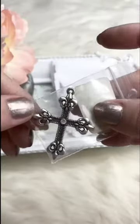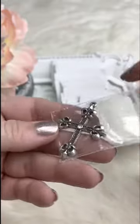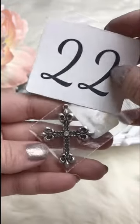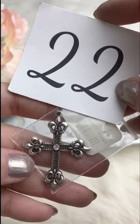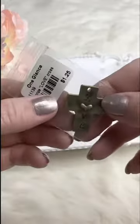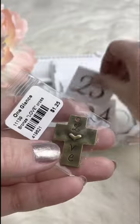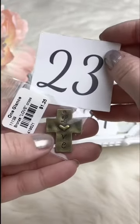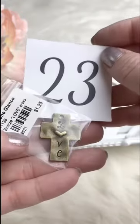We've got a couple of crosses. One has a little rhinestone bling in the middle — retails for $1.25, for Facebook Live it's $0.50, and we've got several available. The other one is antique gold and says 'love' on it with a little heart for the O — also retails for $1.25, for Facebook Live it's $0.50. Only got a couple of these, so once they're gone, they're gone.